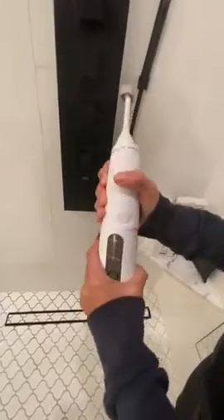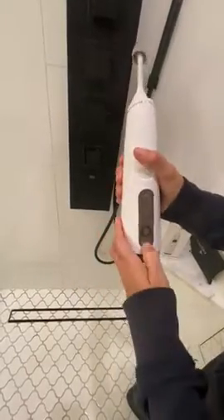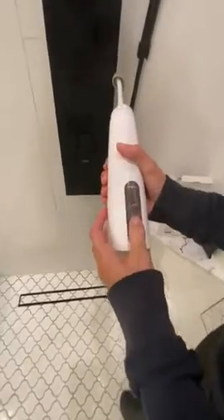You can fill it up either by taking the entire thing off, which is what I do, or you can just flip this down and fill it that way.